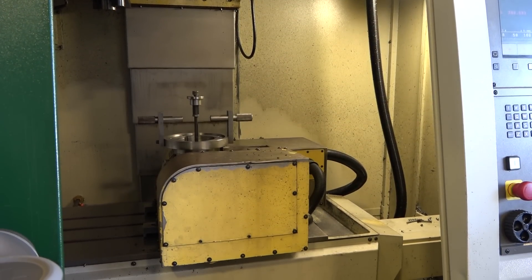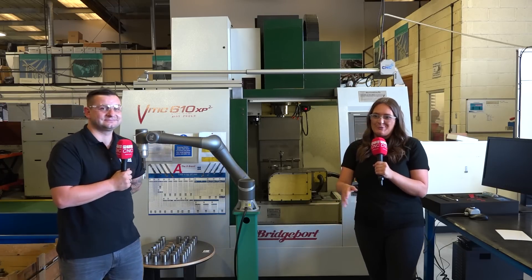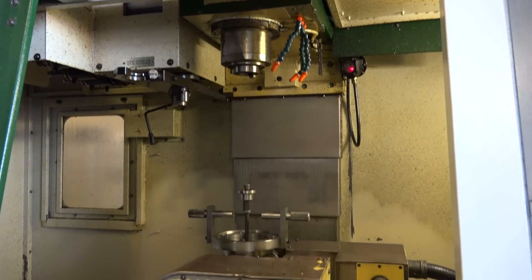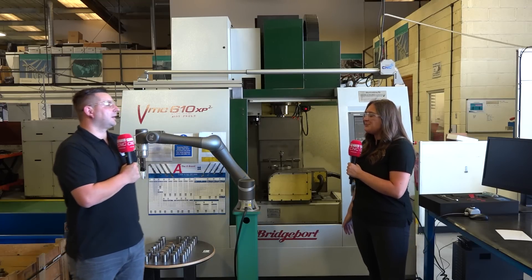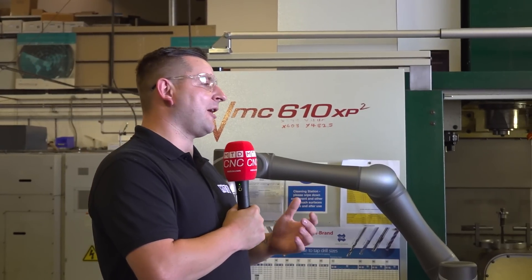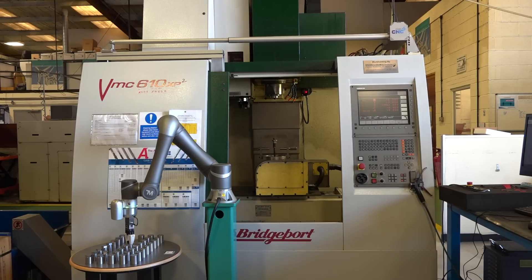With the robot and the door system, you don't have to go out and spend big money to turn any machine into an automated machine. That's what I like about Brown and Holmes — they're not just a work holding company, there's so much more than that. They can offer something for every part of engineering. What I've seen behind me is a four-plus-one rotary table, and Brown and Holmes have got their own bespoke work holding. Why would we put a fourth axis onto a regular VMC rather than just buying a fourth axis machine? It's cheaper, essentially.